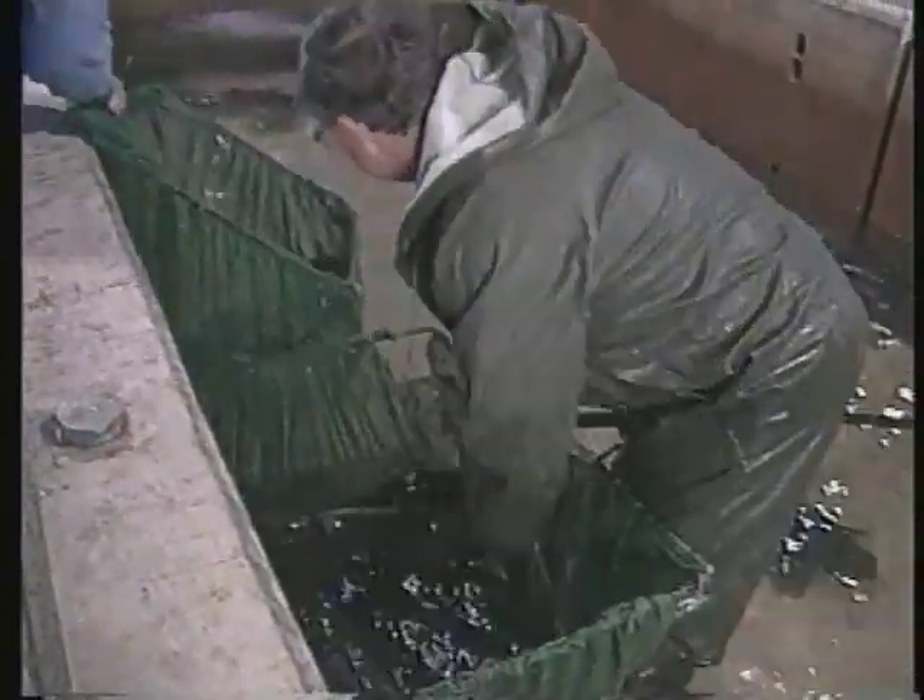Thin fish may be diseased, underfed, or too old to produce well. Never accept fish with skin lesions or parasites on the skin or gills.